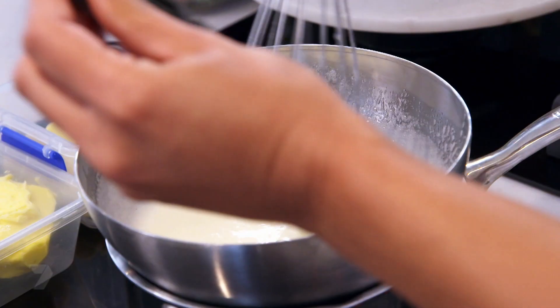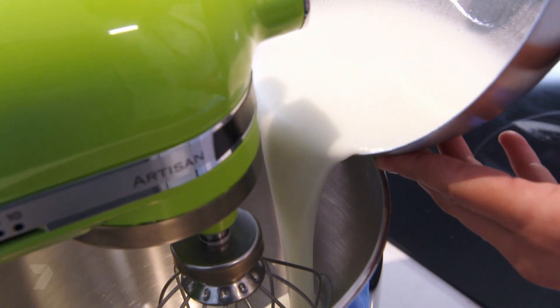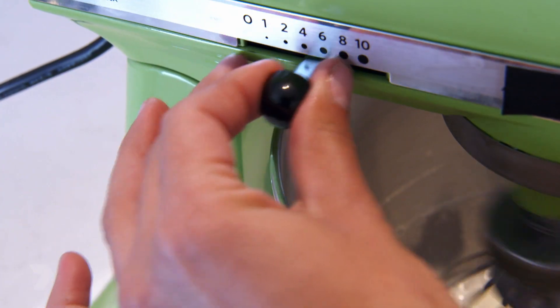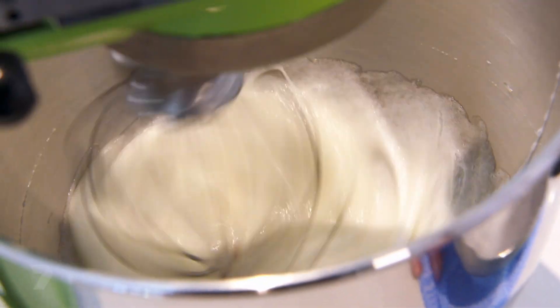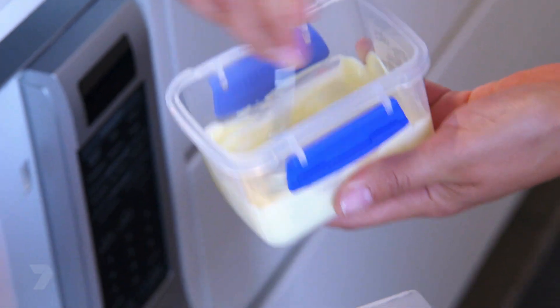When we reach the temperature we want, we need to move straight away into the mixer. Just turn the mixer on and keep whisking — we're really looking for a meringue consistency. That should take around five to ten minutes. You just want the meringue to cool down before we add the butter. While we're waiting, just melt a little bit of this chocolate: put it in the microwave for one minute, give it a good stir, then another 30 seconds. You just want to melt the chocolate, you don't want it too hot.